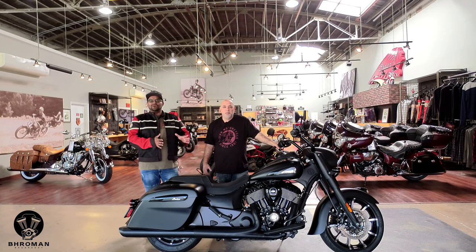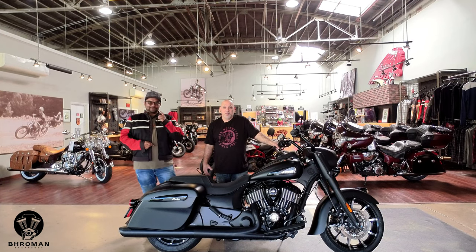I'll show you some of the features, we'll do a walk-around, and I'm going to take it out on the road, share my thoughts with you guys, and talk about the cost of ownership. So don't go anywhere — we'll be right back. It's me, it's your boy Bro, and I am your Bro Man.